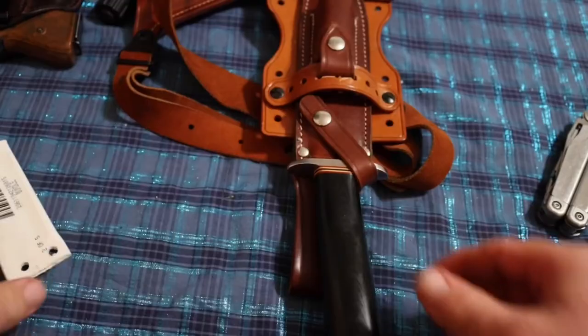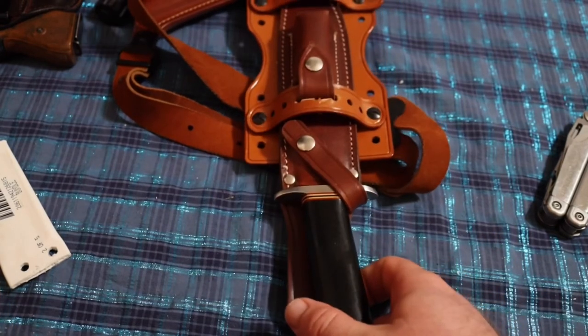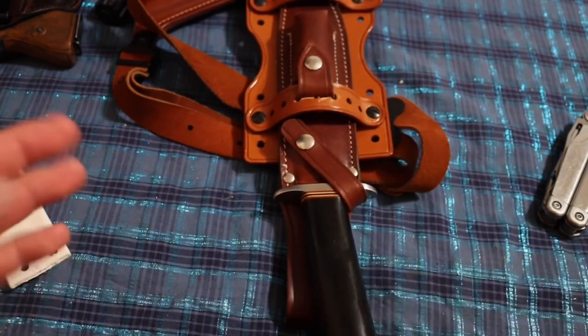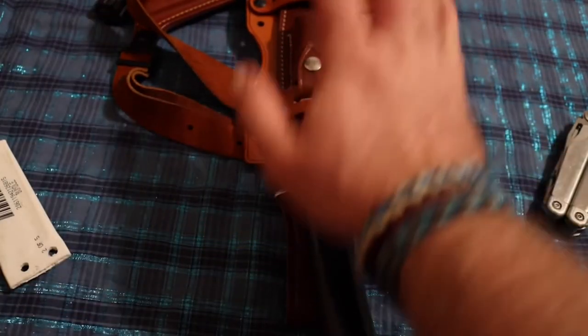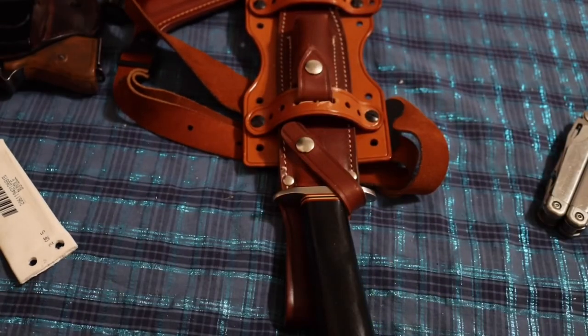I love these scissors. I got this rigged up just right so I can carry my Walther PPK with this shuttle rig and this knife, and it's going to work out just fine. I'll give an update if anything changes, but I think this is going to work out well.